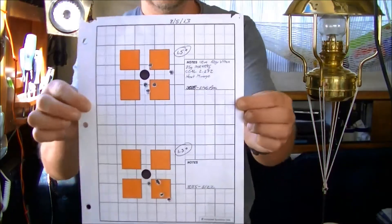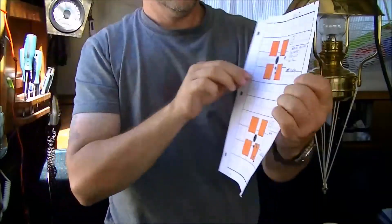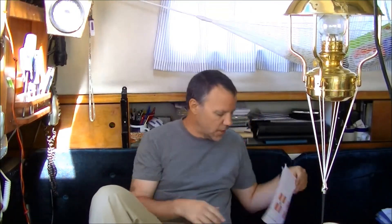Here's 25 grains, both of these. They're about 3,100 feet per second, give or take.